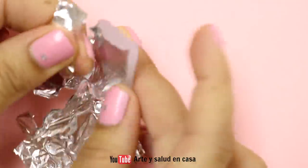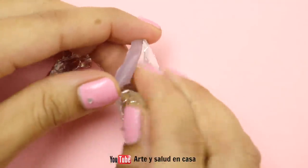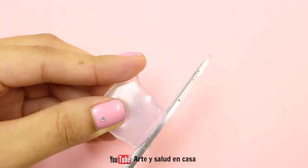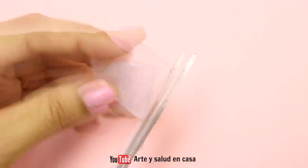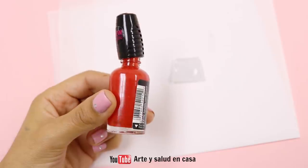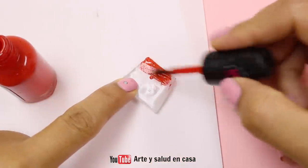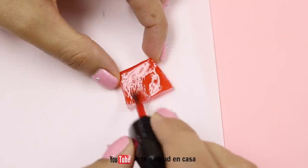Once it has cooled off completely, carefully peel off all the aluminum foil so that you're just left with this little piece of hot glue. If you have any imperfections you can just trim those off with scissors. To paint this little piece you're going to need some red nail polish and paint the top, the bottom, and the sides, then let that dry.